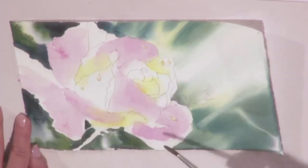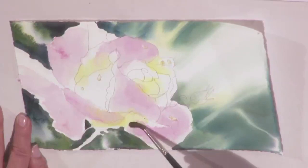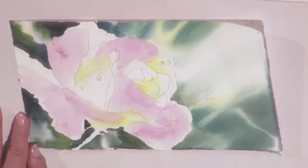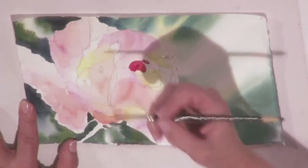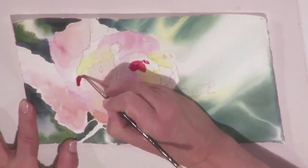Soften all the edges with clear water. Bring clear water back up into those edges so we don't have any hard edges. We're starting with the back side, working one petal at a time so that you get the idea.